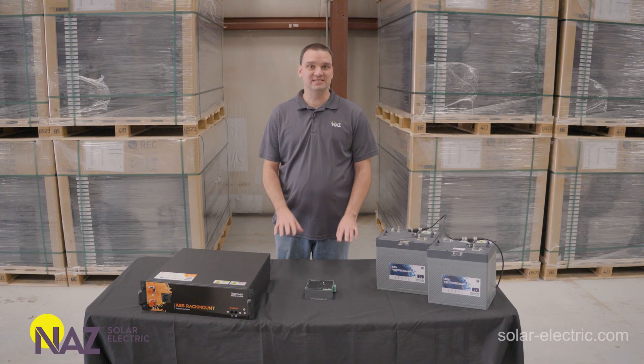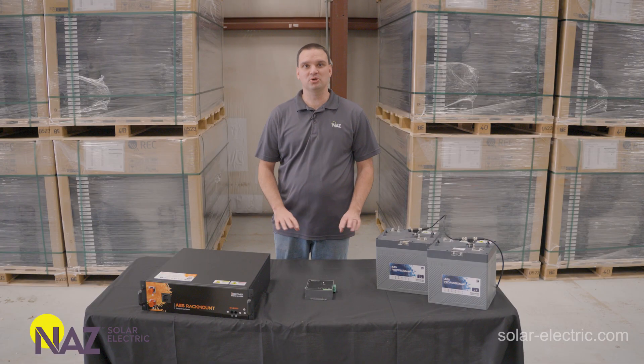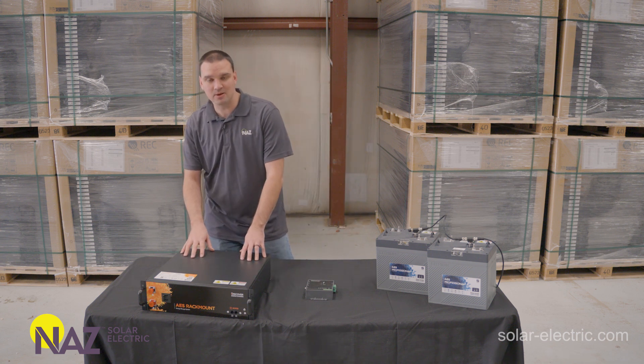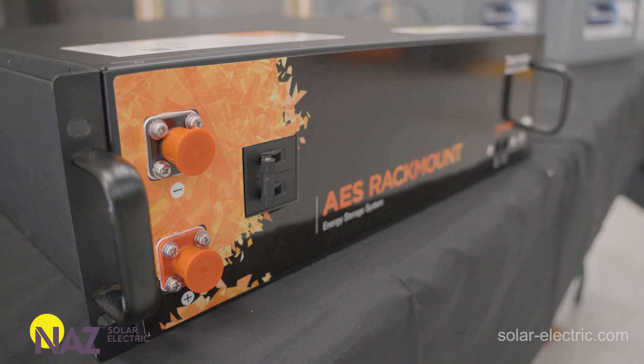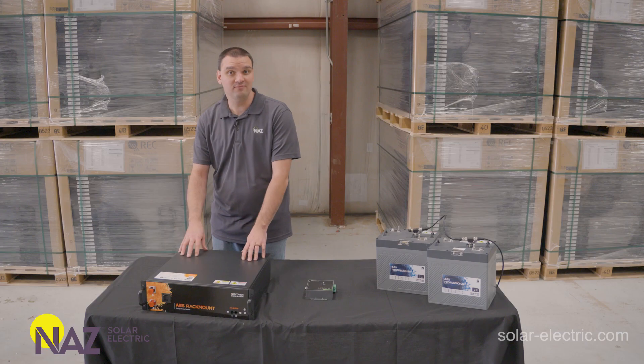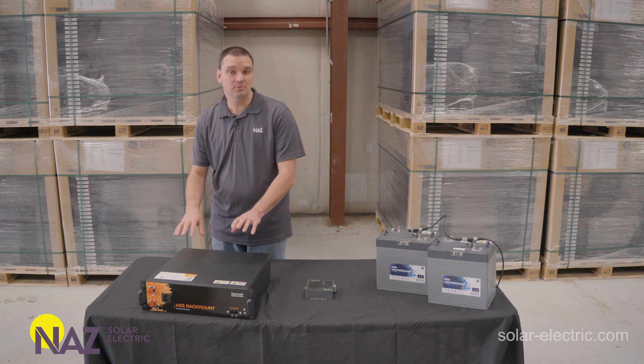Here on the table we have a whole bunch of Discover lithium products that we're going to look into in more depth. We're going to start here with the Discover AES rack mount battery. This is a standard server rack size. It's 100 amp hours, 51.2 volts, so 5.12 kilowatt hours.